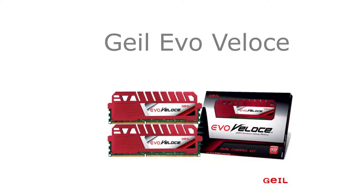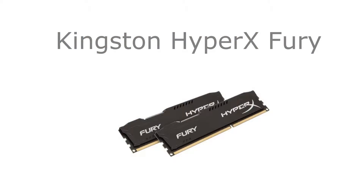For RAM, we went with Geil Evo Velos. This RAM is DDR3 clocked at 1600MHz and we went with 8GB of it. This RAM costs $79. We originally went with Kingston HyperX Fury for this build, but this motherboard doesn't support 1866MHz RAM, so we had to swap it for the Geil RAM.